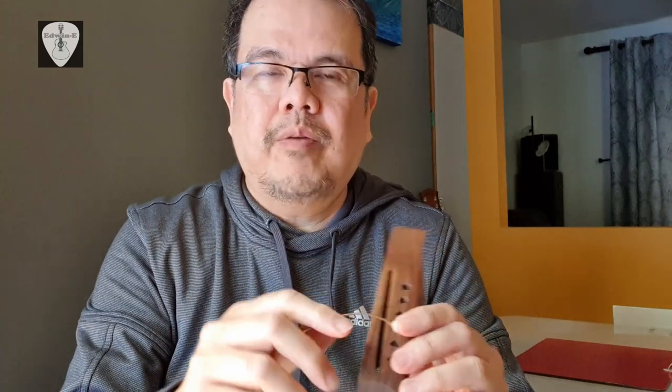So that's it — I hope you learned something from this trick on restringing your guitar. No more flying bridge pins! Don't forget to hit like and subscribe and follow me for more guitar videos. Again, this is Edwin and thank you for watching.